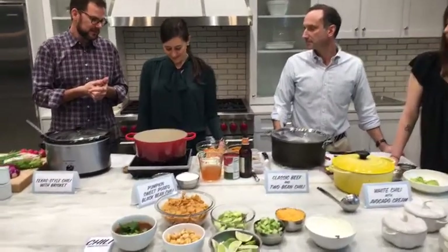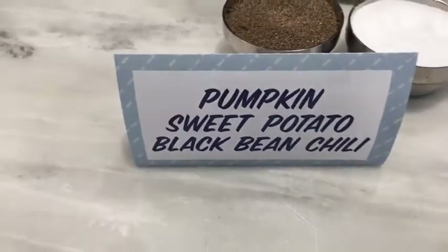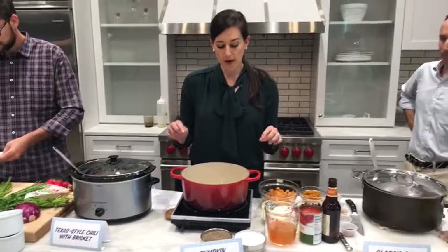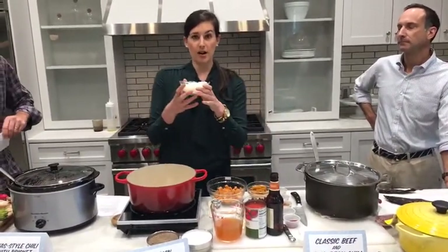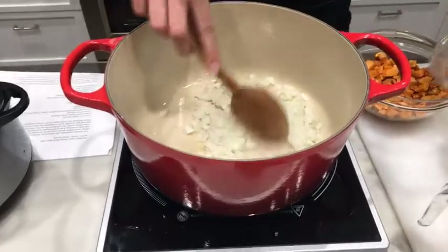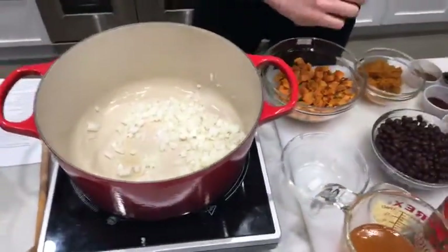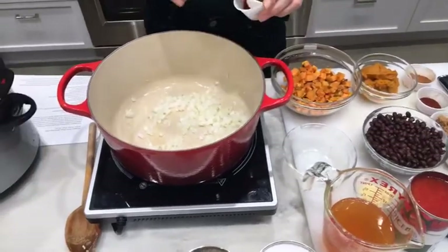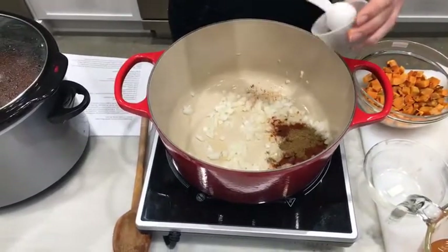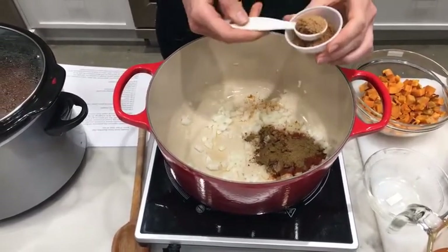Jamie is making the only vegetarian chili today, but it's super flavorful with a meaty texture even without meat. We started with a Dutch oven over medium heat with two teaspoons of olive oil and one chopped yellow onion. The secret to maximizing flavor is to cook your spices with the onion, so we're adding two teaspoons of chili powder, two teaspoons of cumin, and two teaspoons of brown sugar right now.